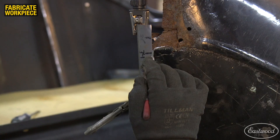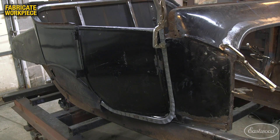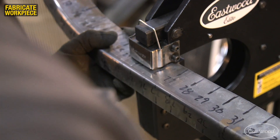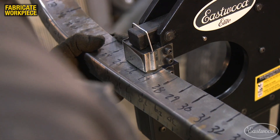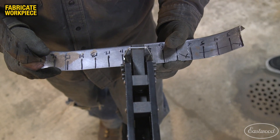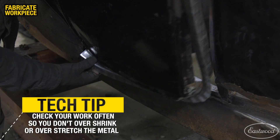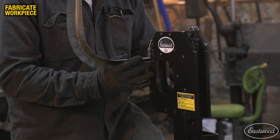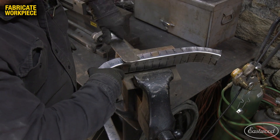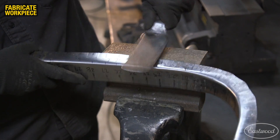With the new jamb starting to fit the car pretty well, I cut out the remainder of the original that was interfering so I could continue to adjust the new one for better fitment. I then began shrinking the inside flanges to match the contour of the door. This process took a number of passes to slowly shape the panel so that it fit the car and the door correctly. Once the outside perimeter of the new jamb matched the body, I used a slapping spoon to roll the lower edge just past 90 degrees to match the angle of the bottom of the door just above it.